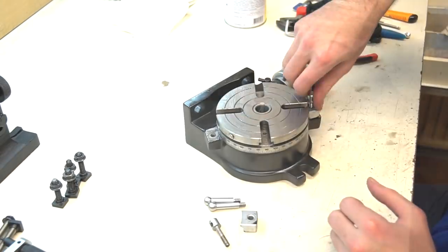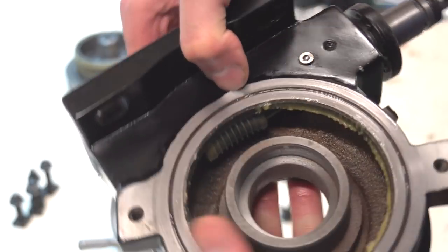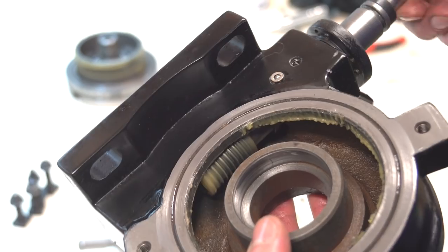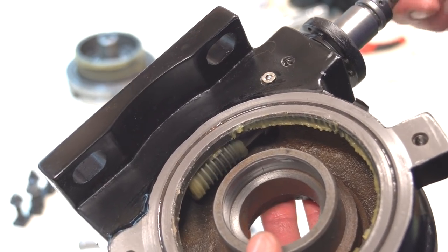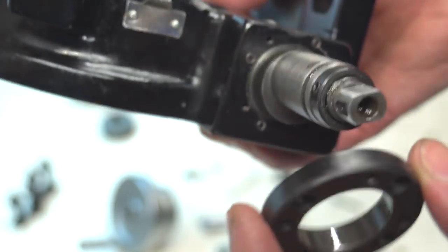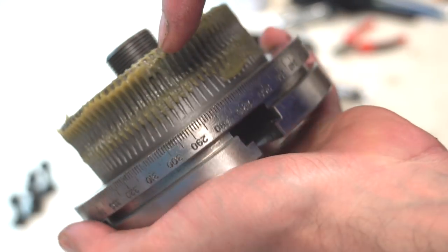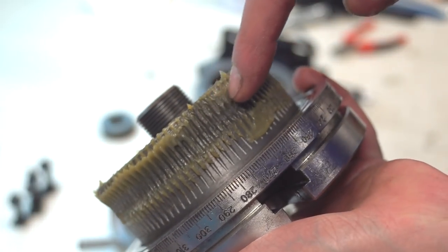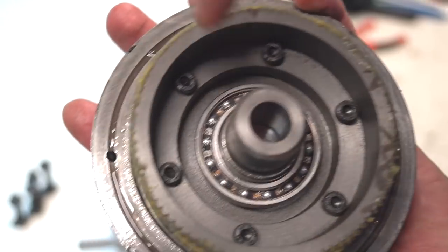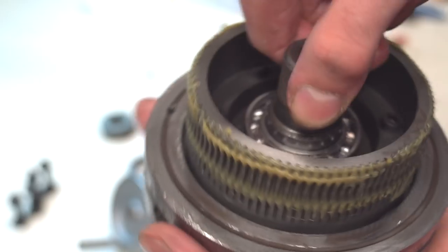The rotary table is disassembled and cleaned, now let's look at some details. All parts are clean now. Here is the base part of the rotary table — it's cast iron with a machined surface. There is an eccentric axis with the worm inside, so we can move the worm away from the table gear to rotate it freely. There are 8 screws to set the worm stiffness. And here is the table gear.